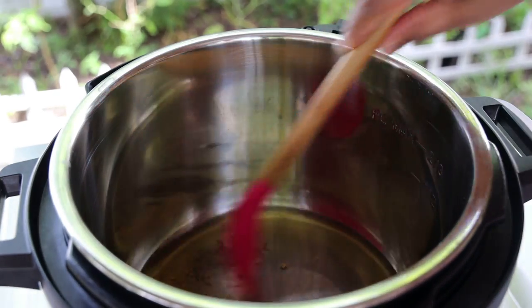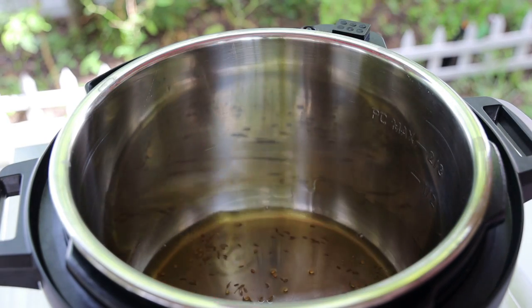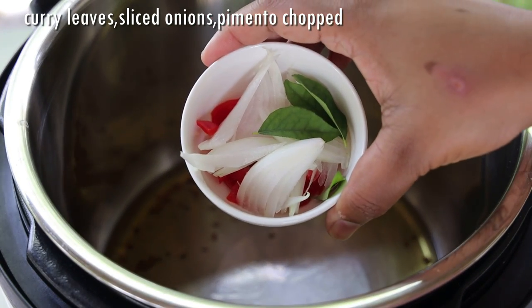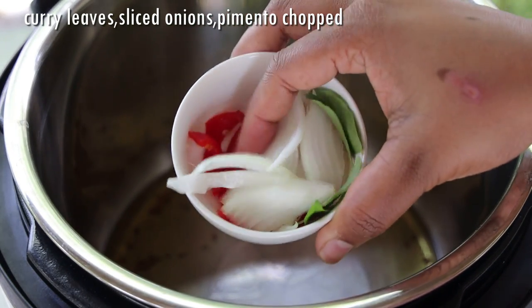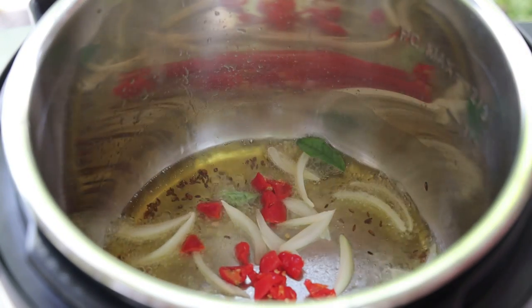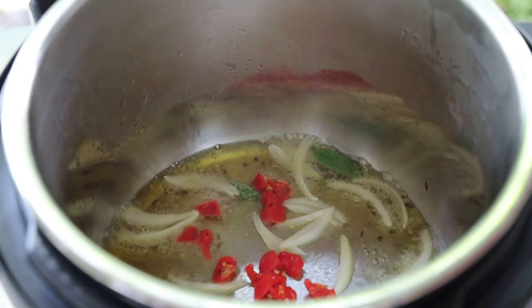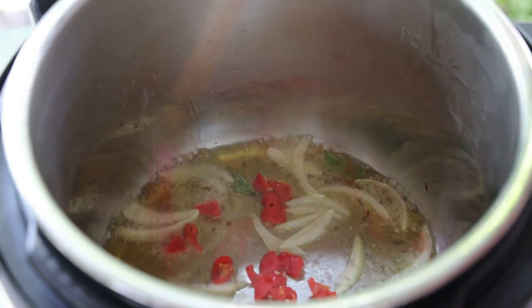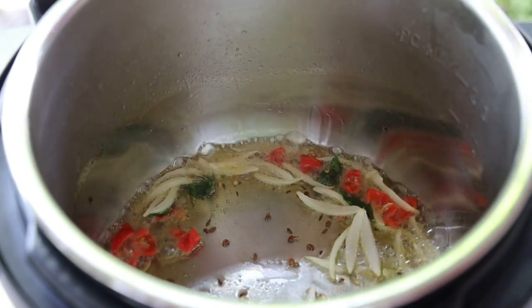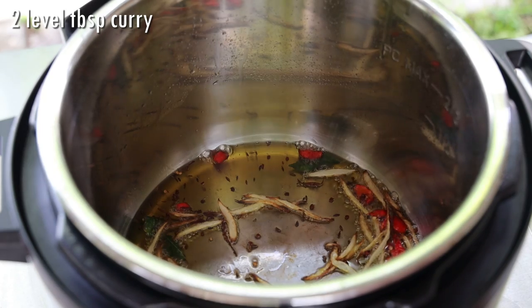We're going to allow those seeds to toast until they turn a darker brown color — but don't let them burn. Once they're dark, we're going to go in with some aromatic sliced onions, pimentos, and curry leaves. You can even put some scallions and hot peppers in here if you want. Allow this to sauté until it's light brown in color, then add in the curry powder.